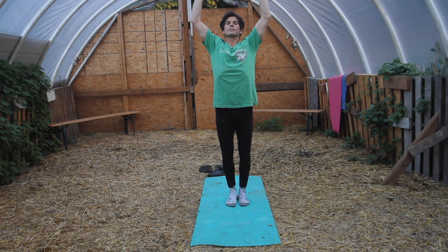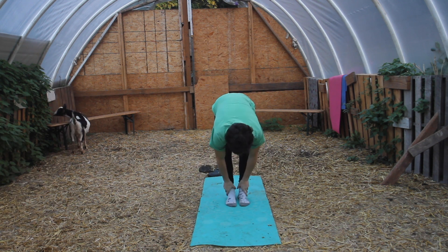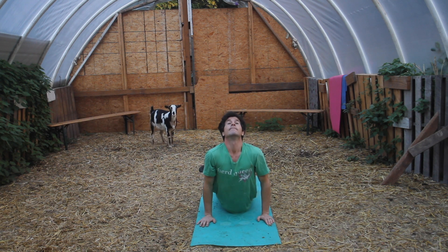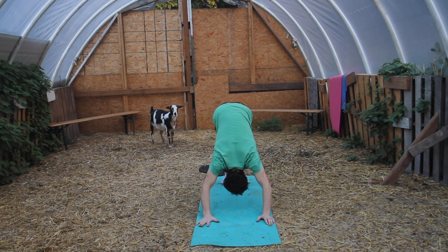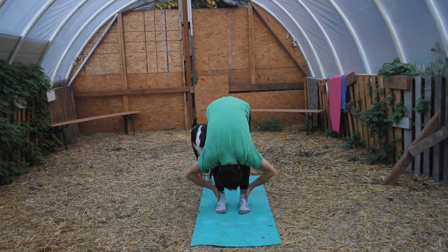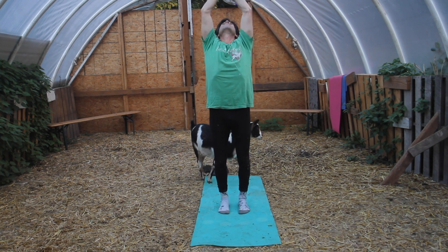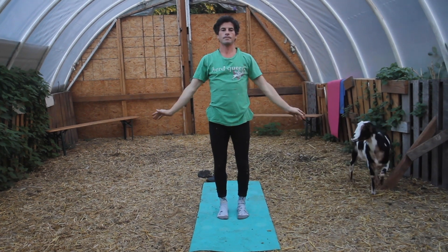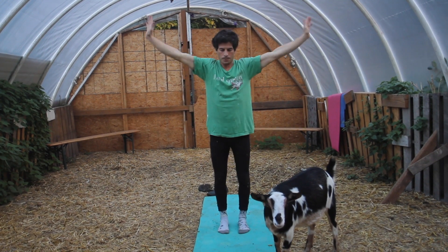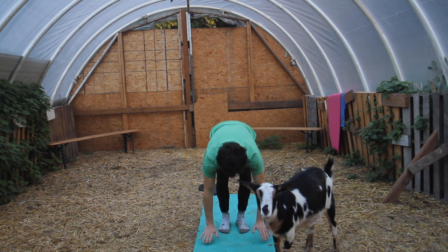Breathe in, hands above the head, exhale to forward fold. Come to your belly, inhale upward dog, exhale downward dog, walk the feet forward, exhale forward fold, inhale hands above the head, exhale bring them down nice and slow. Breathe in and forward bend once again, come to your belly.